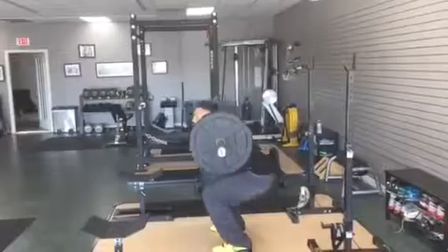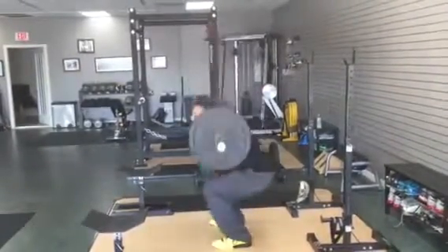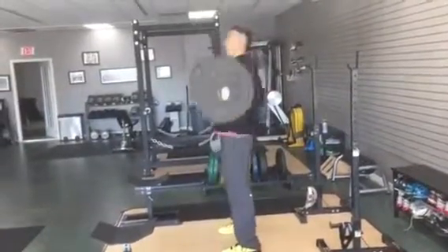Nice posterior squat, use the glutes very nicely, elbows stay down, external rotation is beautiful, very nice.